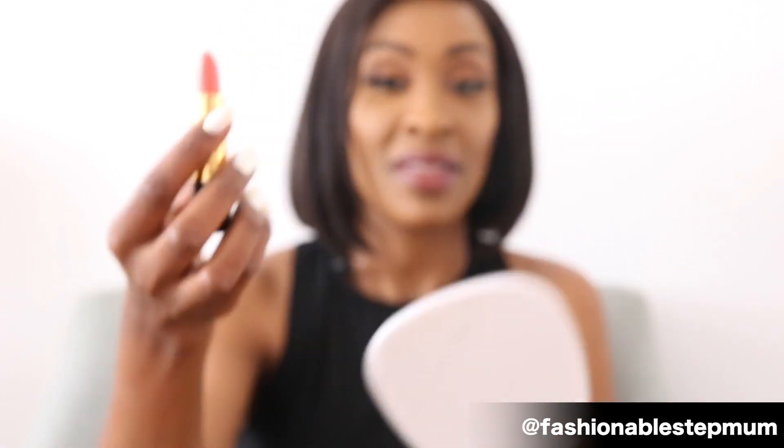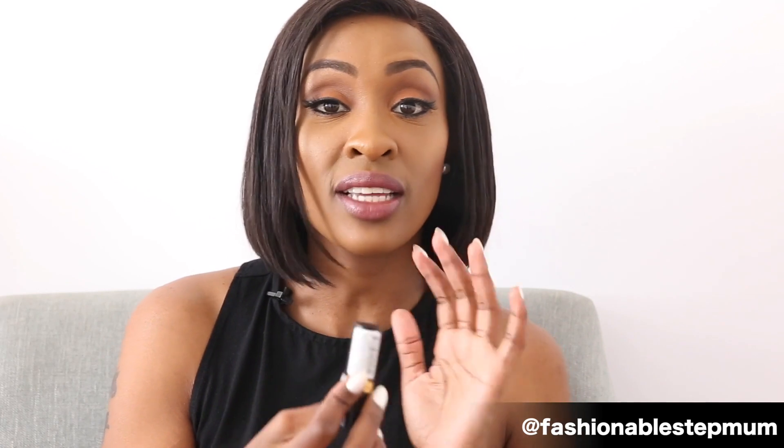This one is 825. Nothing is happening — so I guess 825, it's called Lover's Coral. It ain't working for me. I keep saying I have dark lips and as you can see, it doesn't have any pigmentation, so that's a definite no for me.